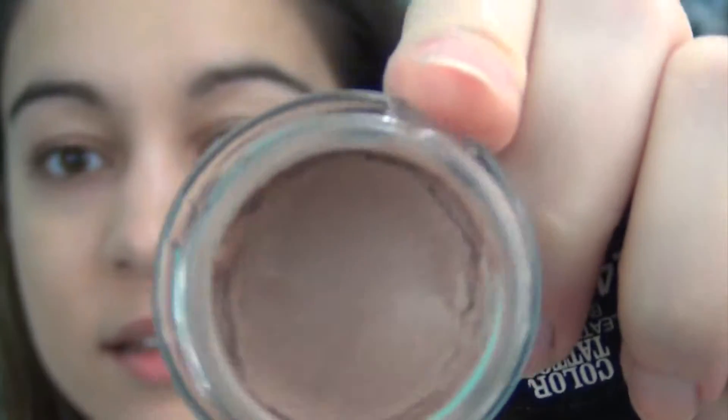Next is onto the eyes. I'm going to start with the Maybelline Color Tattoo in the color Creamy Beige. What I love about these is they're not only super easy to apply, but they also act as kind of an eyelid primer — it gives something for the rest of your eyeshadow to stick onto. So it's going to be more pigmented, it's going to stay on longer, and just look better. I'm going to use my finger to pop that all over my eyelid.